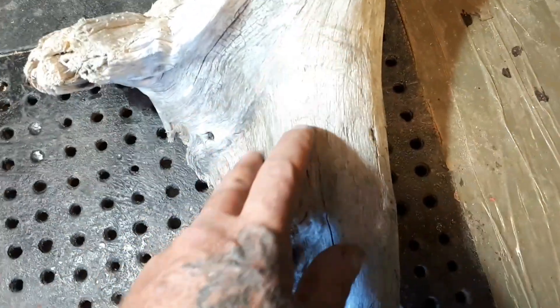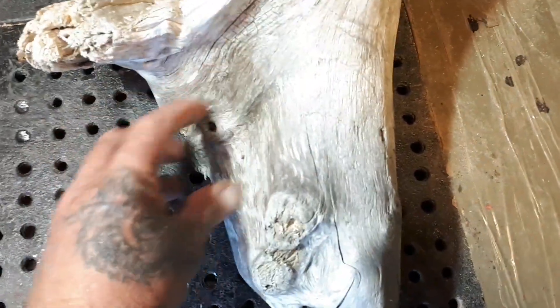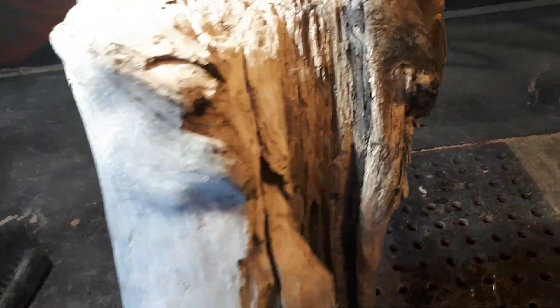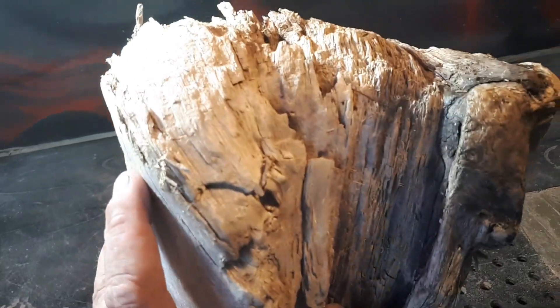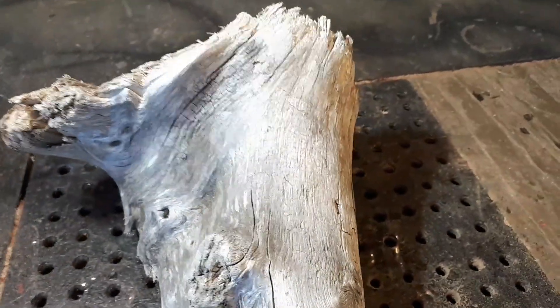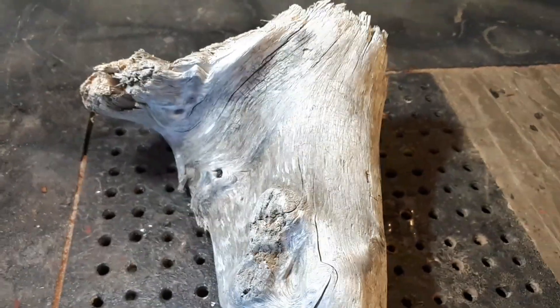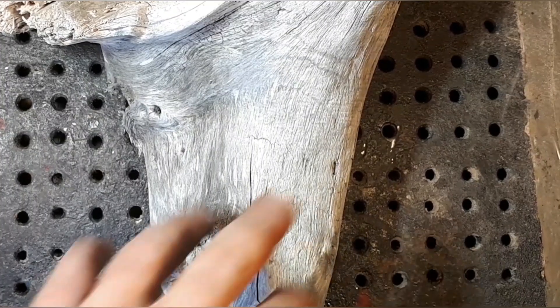I'm gonna carve the wood spirit right here and try to incorporate the hair so it flows down like this. I have no clue what kind of wood this is — it's almost pretty punky in the back, kind of looks like foam. But I know no dogs have pissed on this; this is from a private beach.